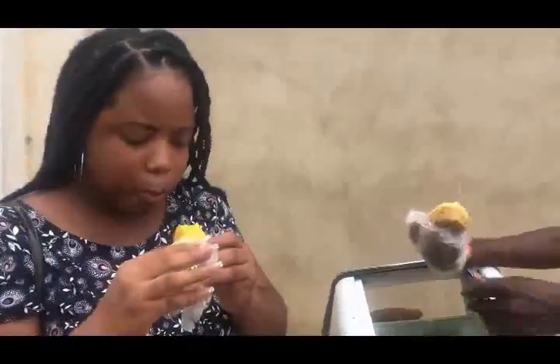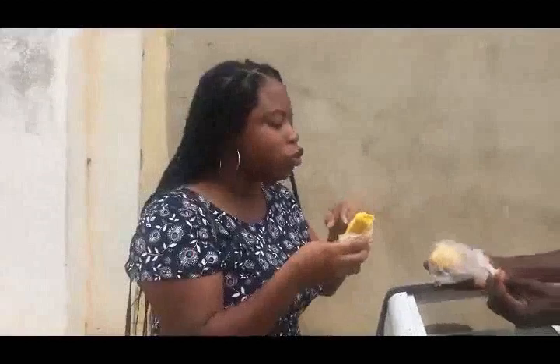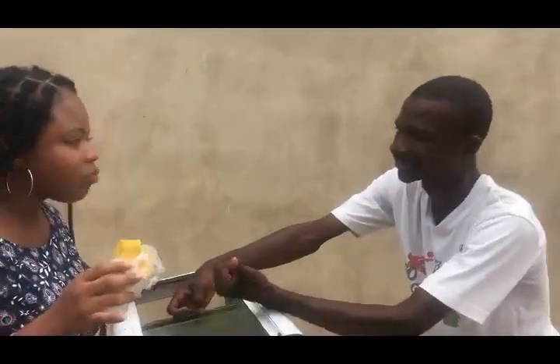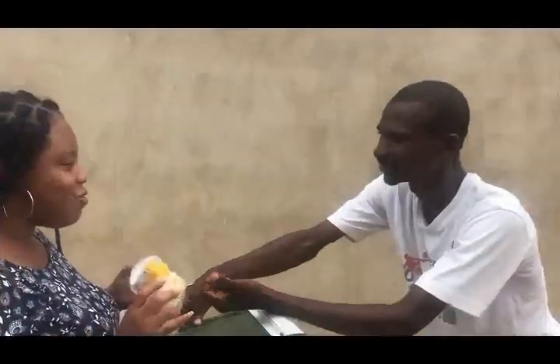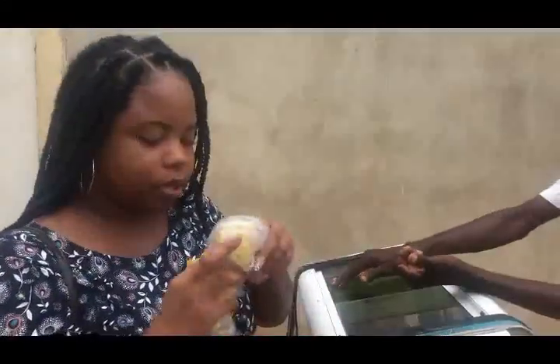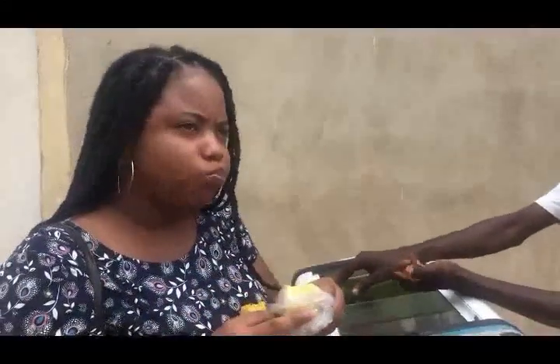I'll try it out first. Mmm, it tastes good, I love it — it's quite tasty. Could you tell me what was used to make it? Just flour. This one is more like boys — like Nigerian boys but the yellow, more, you know. This is great too, and I'm about to try the last one.